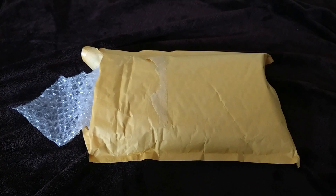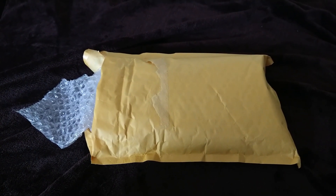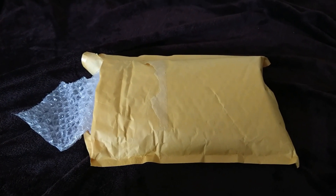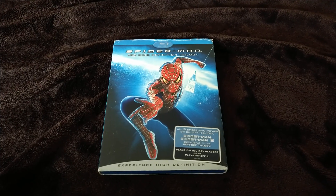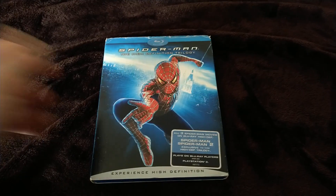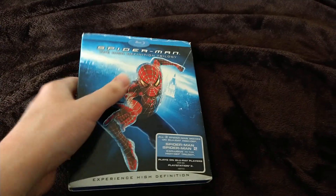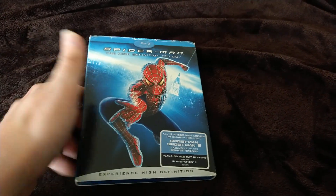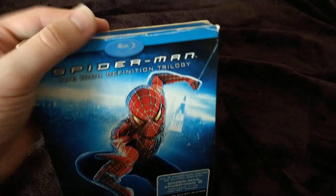Like I showed you with my Oliver and Company Blu-ray slipcover unboxing, this is going to be something different. I'm going to go ahead and get it out. Yep, I finally got it out of the package — it's my replacement slipcover for my Spider-Man Blu-ray trilogy, the original three with Tobey Maguire.